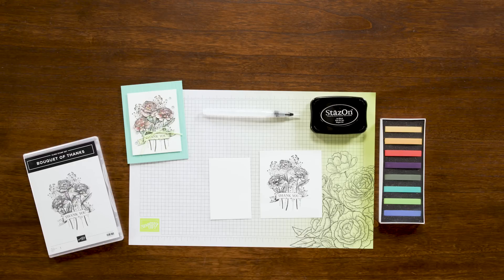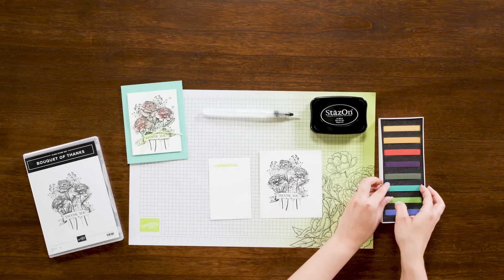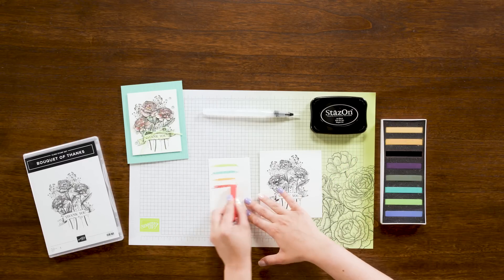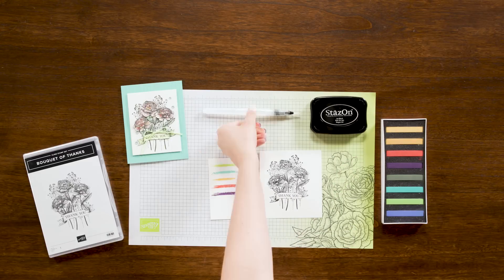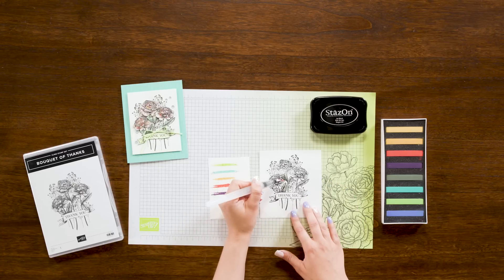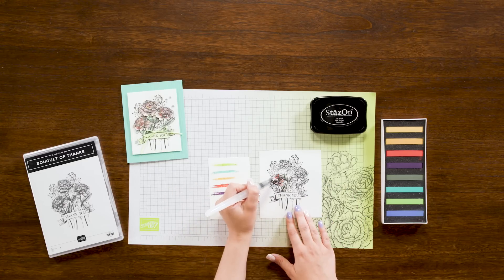The sixth card we're going to make today uses our pastel watercoloring technique. You will need the shimmery white cardstock, soft pastels, and water painters. I already have an image stamped using the Stazon Black ink and the Bouquet of Thanks stamp set. I'm going to start by coloring on the shimmery white cardstock with the soft pastels, just adding a line for each one. Then I'll take the water painter and add some water to the pastel line and color my flowers with the pastels. You can continue to color your image with those pastels. Once you are done you can add this to your card front and finish with embellishments.